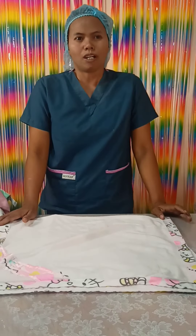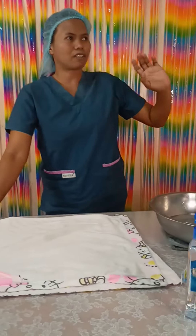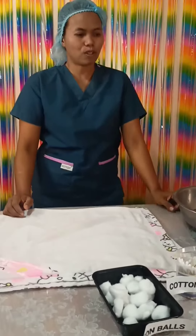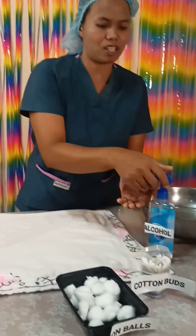There are a few steps that we must do: check the room temperature and close the door and the windows. Gather all the materials and perform proper hand hygiene.